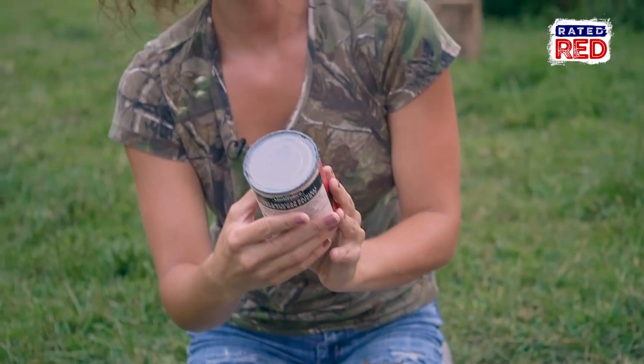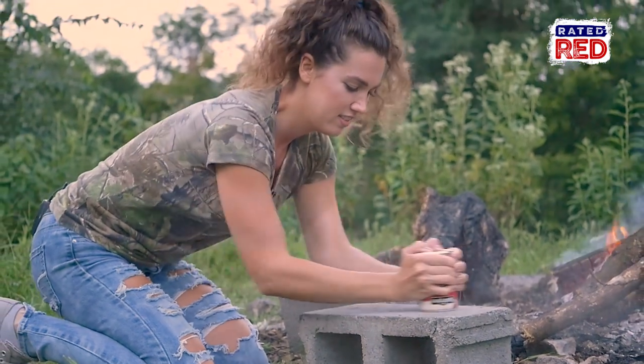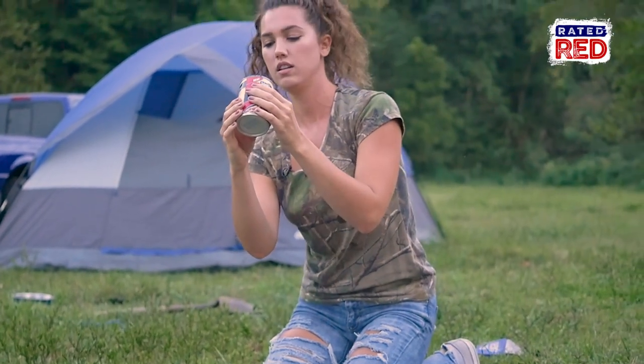A lot of people don't realize that the metal on top of the can is actually rolled over itself. So all you have to do is find a flat surface and file it down. Once you start seeing moisture on the surface, you can then take a knife and just pry it open.